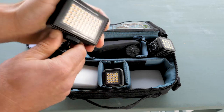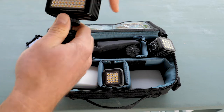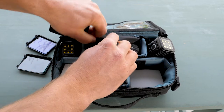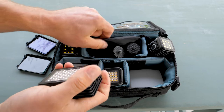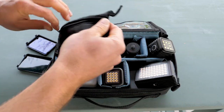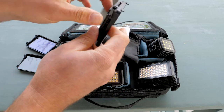Best of all, these little accessories fit right in the case, snug as a bug — it's like an all-inclusive package deal. And check it out — barn doors!